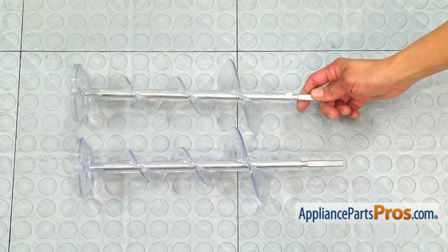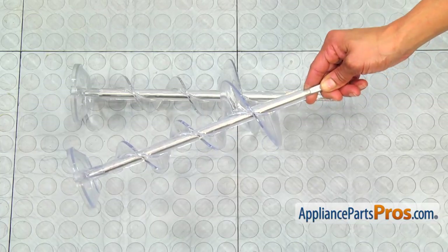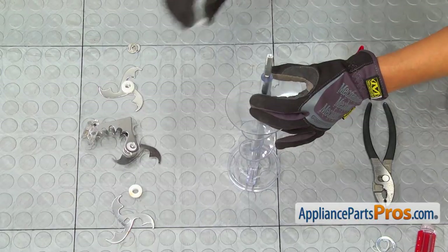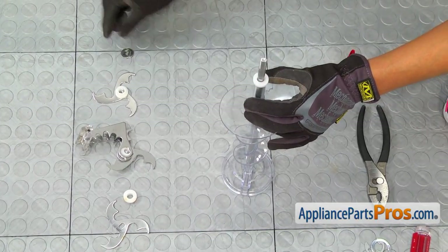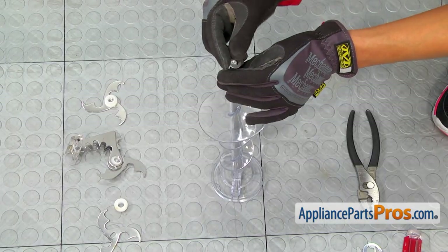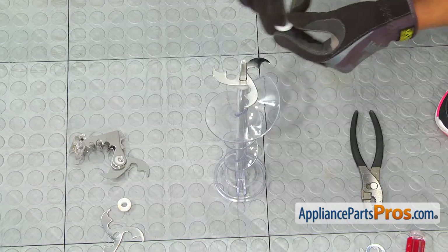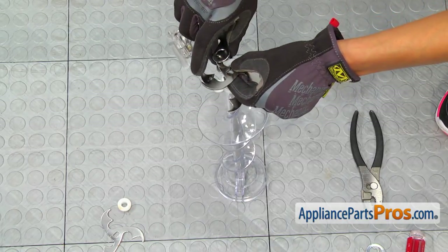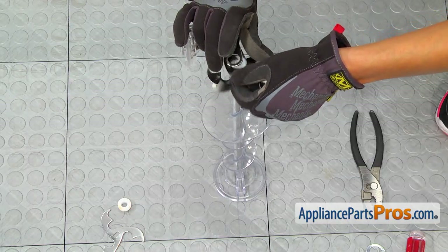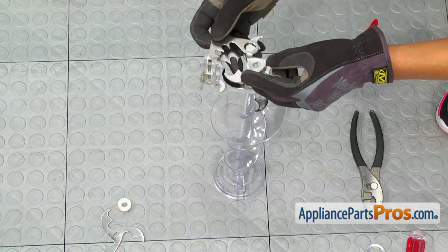Here's the old ice dispenser auger next to the new one. If you don't already have it, you can get it at AppliancePartsPros.com. Remembering how we took our blades and washers off is very important — that's why I like to stack them in a line. It's like putting a puzzle together.